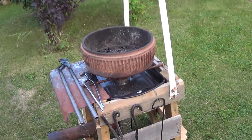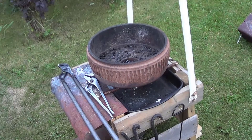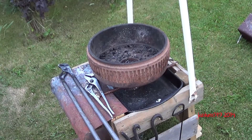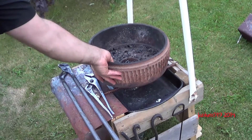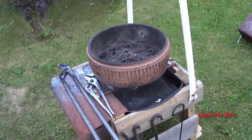Hey guys, just in the backyard again tonight. Just finished my brake drum forge and wanted to make a quick video on it. In my past videos I was using a toolbox forge, which worked fine for the time being, but because it was really thin metal it started to warp, and I was basically just waiting for some better materials to come along. I found this really nice and big brake drum — really thick metal — I think it's gonna last a long time.